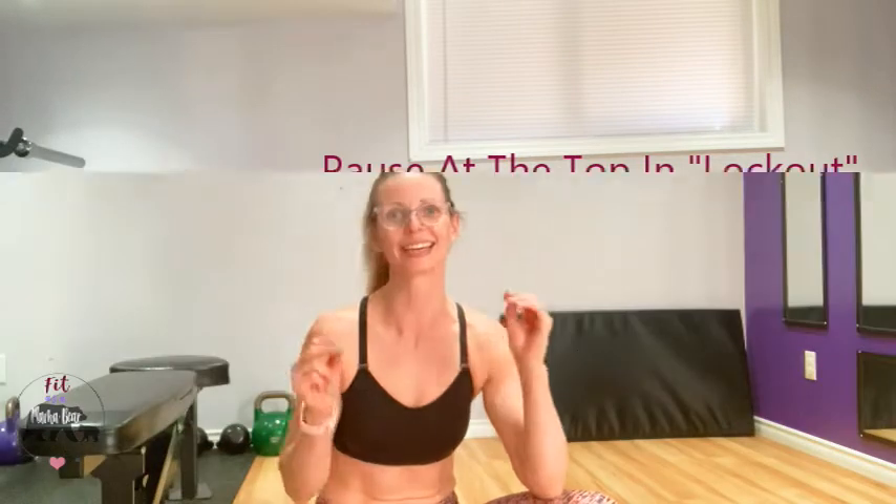With pause reps, you hang out in the sticking spot of an exercise. Hanging out there is really what develops your strength, because you need to support yourself and get comfy in that position. Your mobility increases because you're normally loading up in that position. It is a great way to boost your strength without adding any weight to the bar.